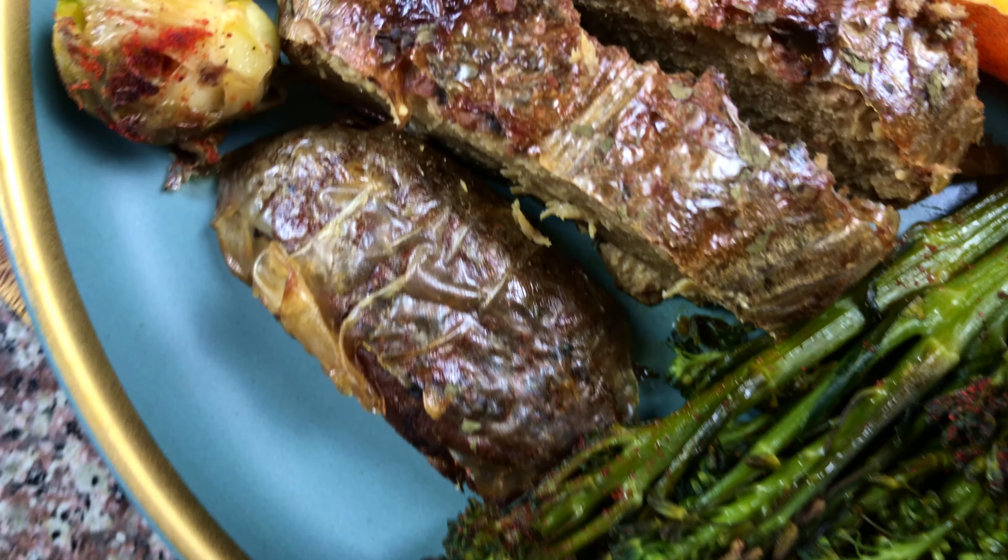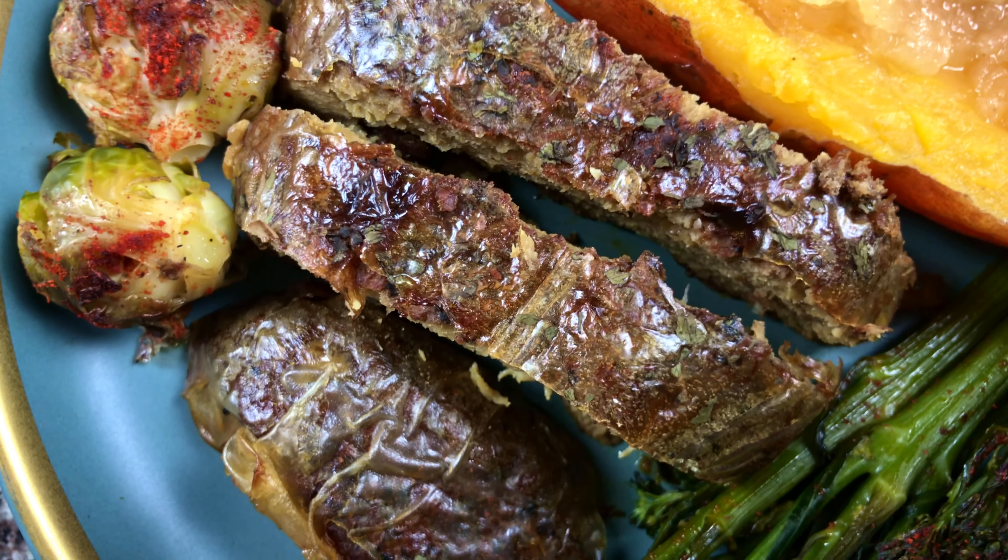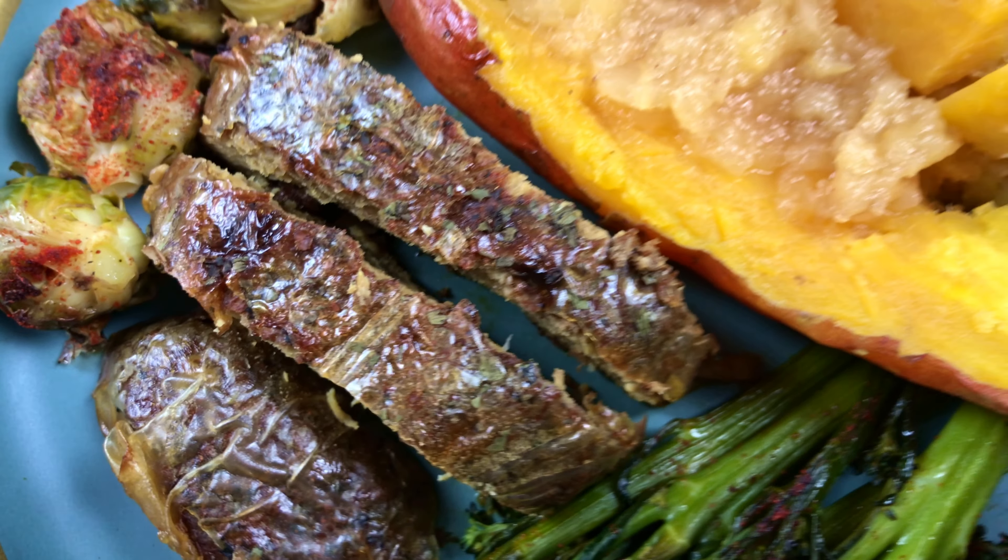It's actually a little bit hard to imagine that something like wheat gluten, just the flour, is going to taste like meat, but it actually will.